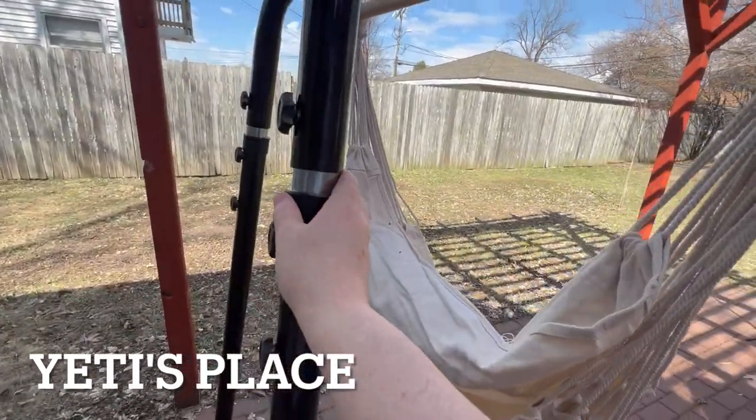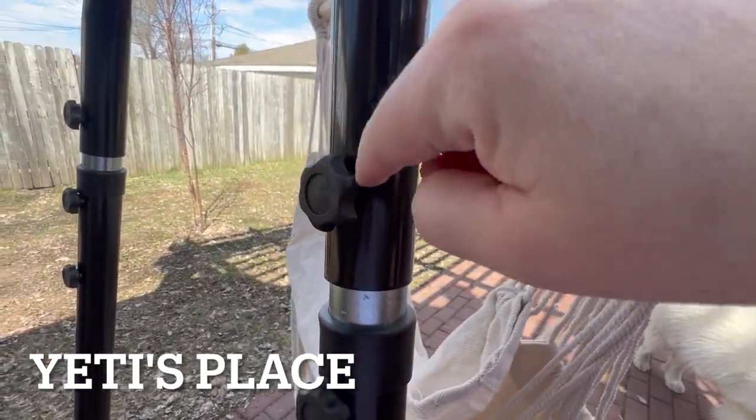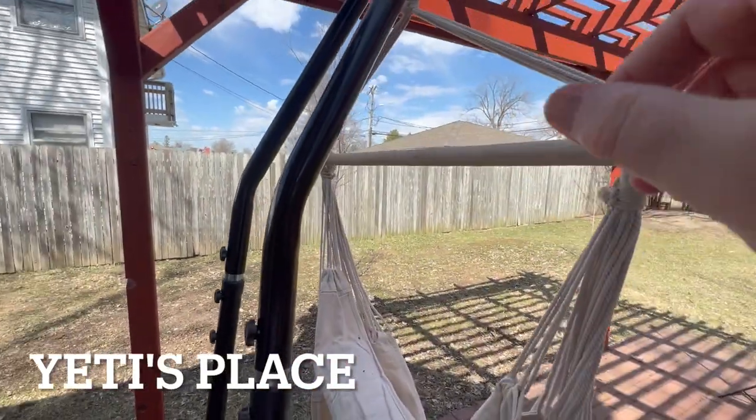It also has adjustments in the back so you can slide it up and down, and then this peg goes into a hole in the metal right here, so you can adjust it according to height.